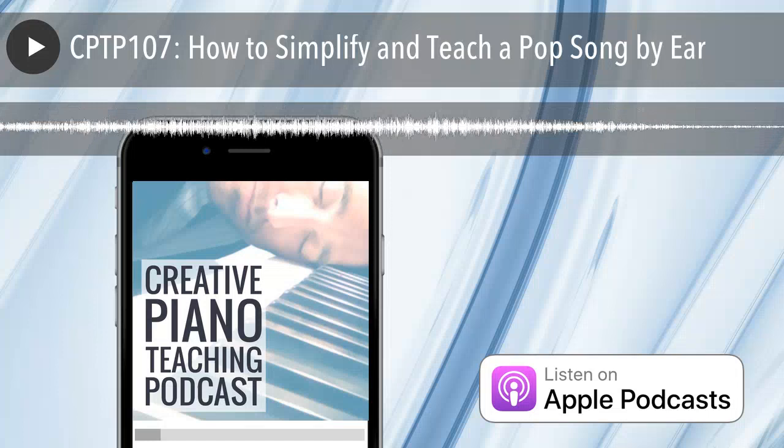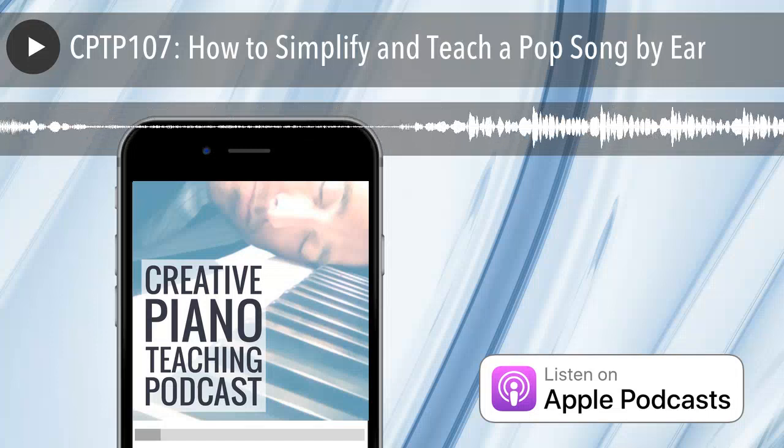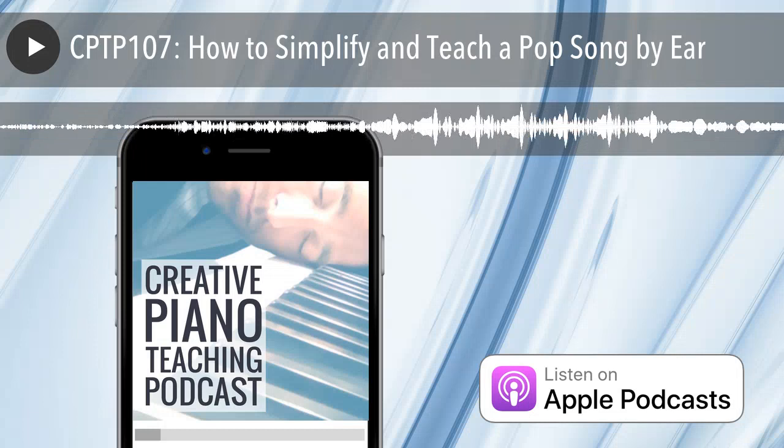So all about listening skills, singing and doing all those kinds of off-page things. Make sure you do subscribe — you can do that either through iTunes or just by making sure that you're on my email list. The Creative Piano Teaching Podcast is the place where you can get weekly inspiration, ideas, business and teaching strategies to help support your teaching and grow your studio.